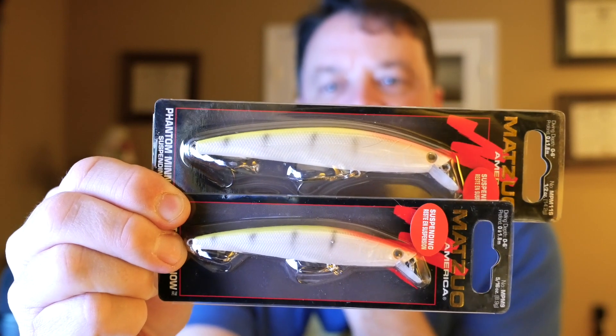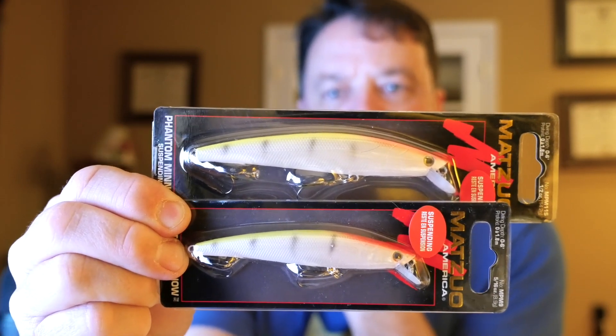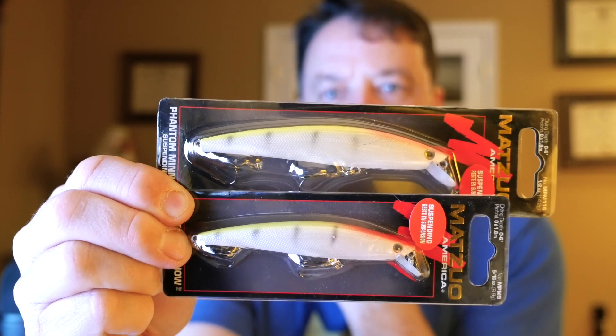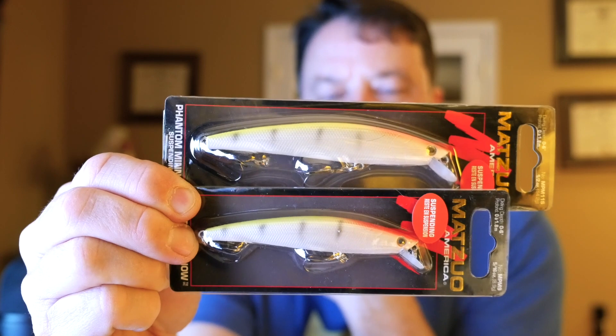That was proven to me the other day — these two lures are the exact same bait. One is a half ounce and one is five-sixteenths ounce. On the same rod, the same reel, the same line, the little one sinks and the big one slow rises. Just that small difference in size can make the action completely different.